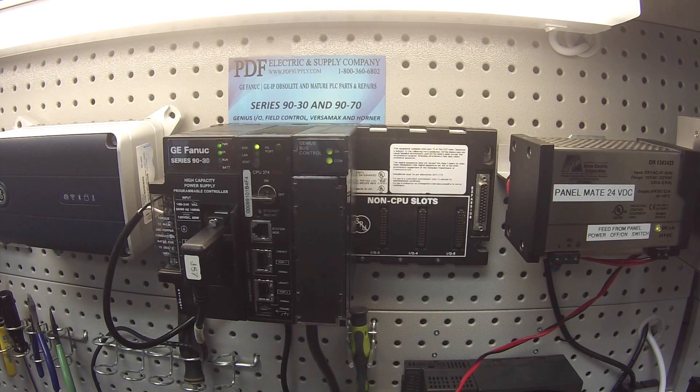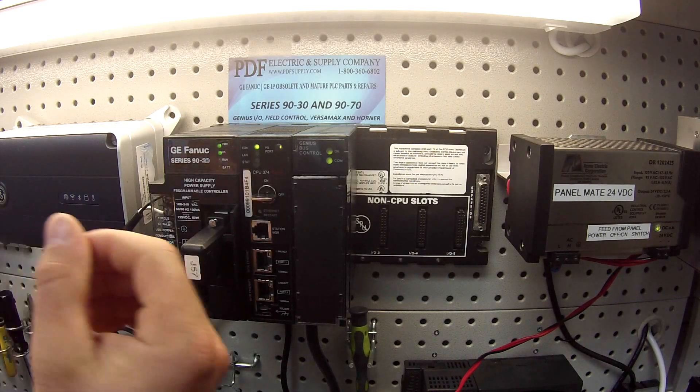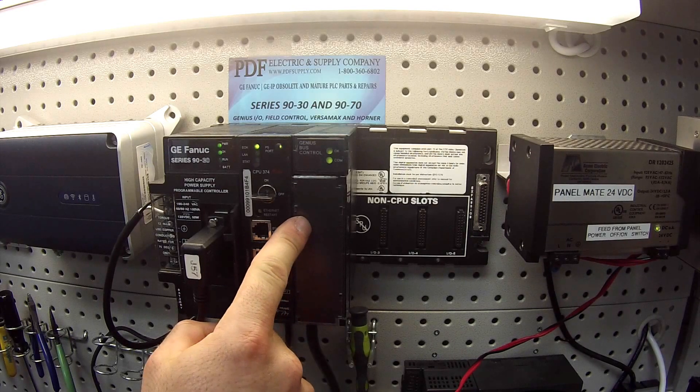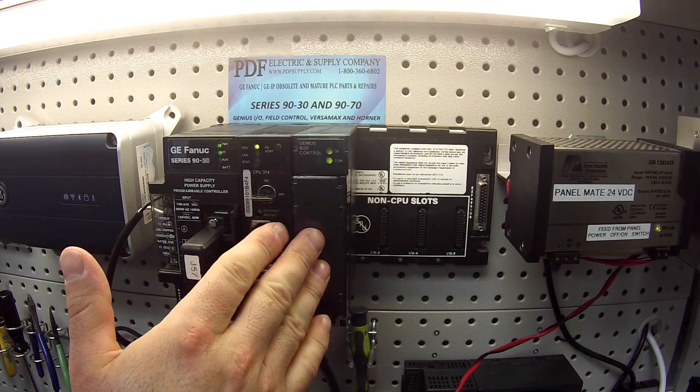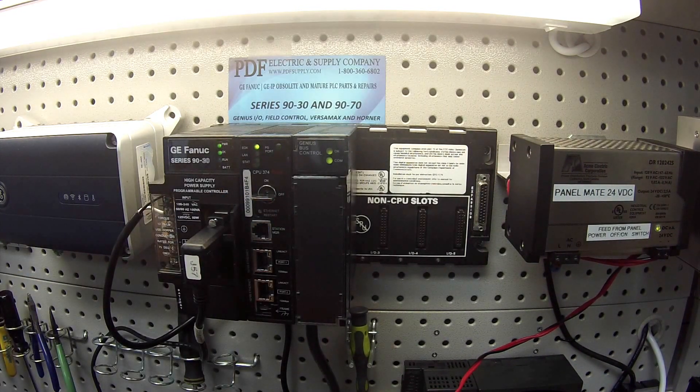Hello and welcome to PDFsupply.com. Today we're going to be talking about how to test a Genius Bus Controller. I have here an IC693BEM331. We're going to talk about how to test it and how to configure it in Proficy Machine Edition.